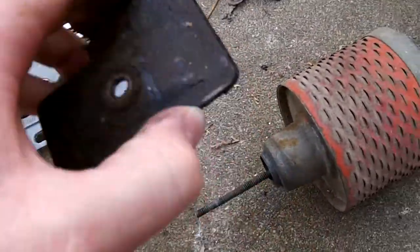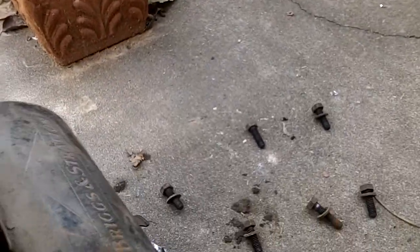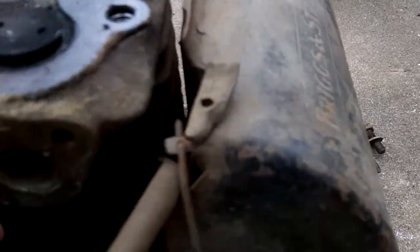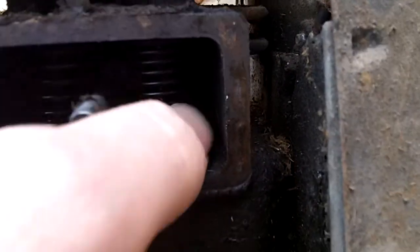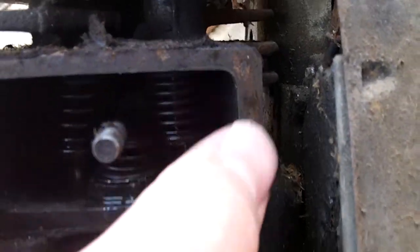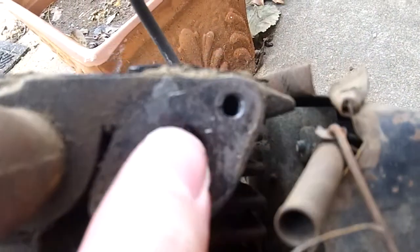The valve cover — the valve springs look good and everything. Now the way you get these out, you have to push the collar up. There's a small pin you have to pull out, then the valve comes out. You can see there's water or something in there — flakes of corrosion.